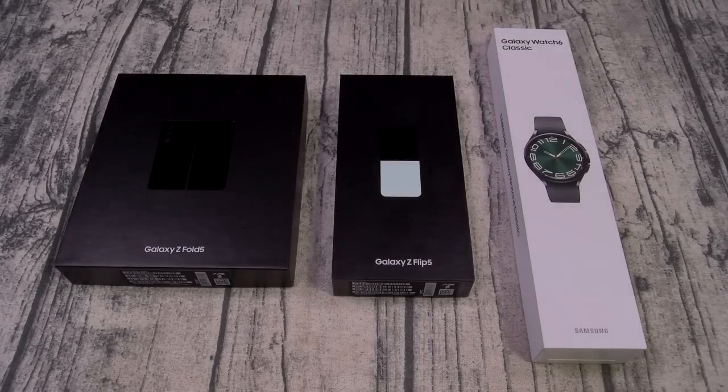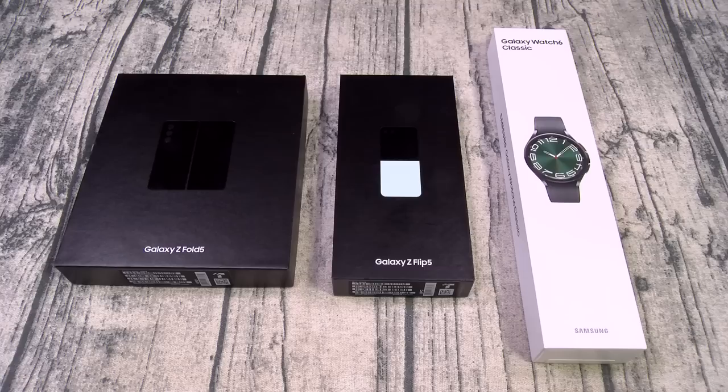What's up everybody, it's your boy Floss back again with another video. Today we're going to do a quick unboxing of the Samsung Galaxy Z Fold 5, Z Flip 5, and the Watch 6 Classic. You can pick these up online — I'll throw the links up in the description. Let's get right into it.